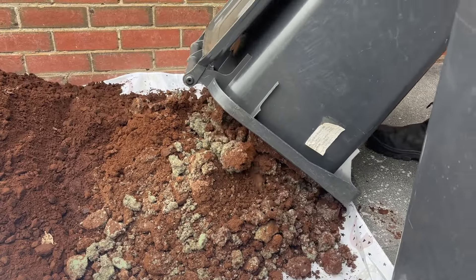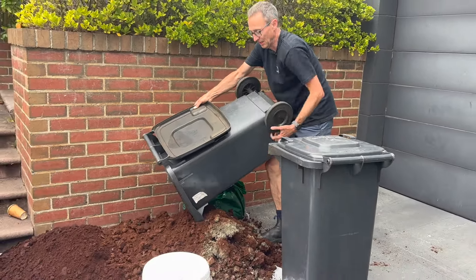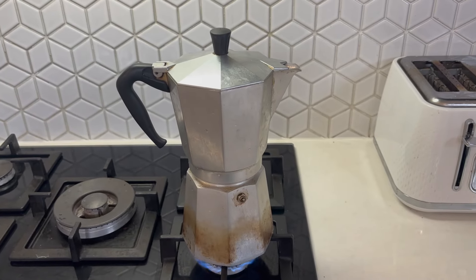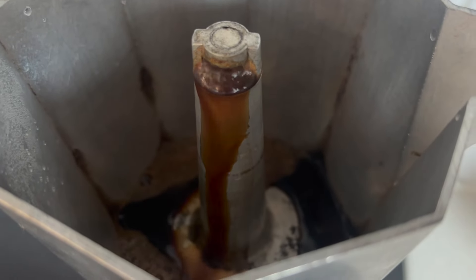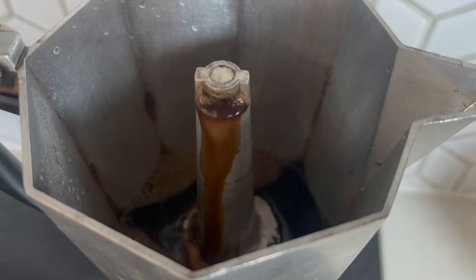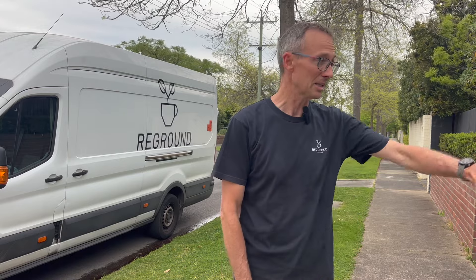Coffee grounds are loaded with nitrogen, an essential nutrient for healthy gardens. They also contain potassium, phosphorus, and other micronutrients. Coffee beans are acidic, but most of that acidity and caffeine is washed away when the coffee has been brewed — so let me stress, we're talking about used coffee grounds, not fresh coffee grounds. Some people want to use coffee deliberately as a weed suppressant — they'll put it under their fruit trees just to stop weeds from competing, laying a thin layer on top to suppress weeds for the first six months.